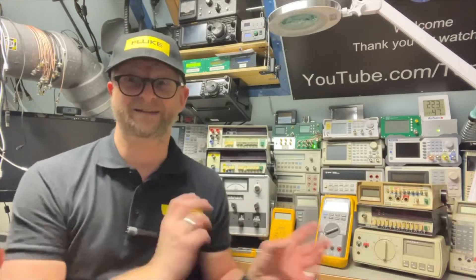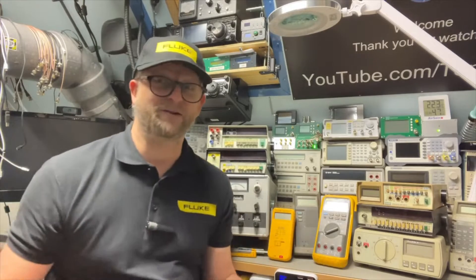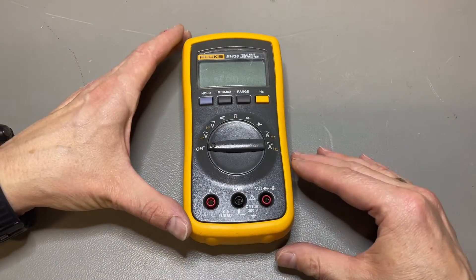Little disclaimer: this video is not sponsored by Fluke. These items are not original but I made them for the purpose of this video because I'm a fan and of course because of copyright — it will not be for sale. Here it is, the 81438.